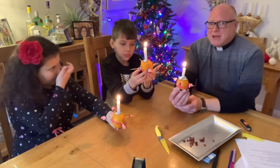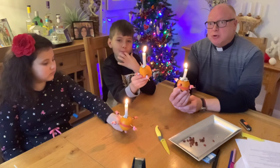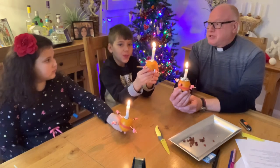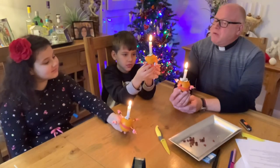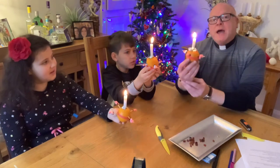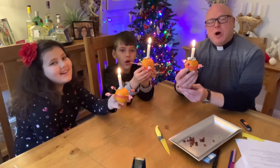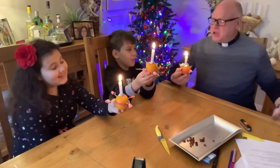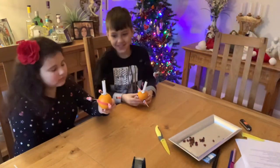I can't download it onto our YouTube, but I think it's on the Priory School website so you can find it on there. My helpers Ava and Sonny and me want to leave you with a little message - we're going to say: Jesus is our light. Happy Christmas, everyone! Jesus is our light. Happy Christmas, everyone! Well done, guys. Absolutely fab!